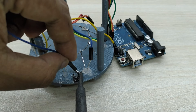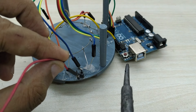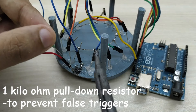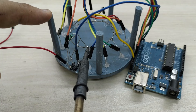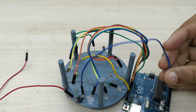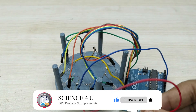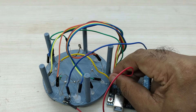Now, take a jumper wire and solder to the top right pin of the push button. Take another jumper wire and solder to the bottom left pin of the push button. Take a 1 kilo ohm resistor and solder to the top left pin of the push button. Solder the other end of the resistor to the copper wire already connected to ground and negative terminals of all LED bulbs. Connect the other end of the jumper wire from the top right pin of the push button to the plus 5 volt pin of Arduino. Connect the other end of the jumper wire from the bottom left pin of the push button to pin number 12 of Arduino. This serves as a trigger from the switch for detecting the pressing of the switch.